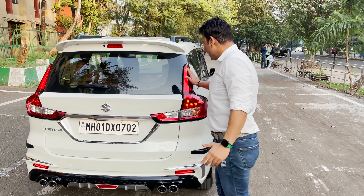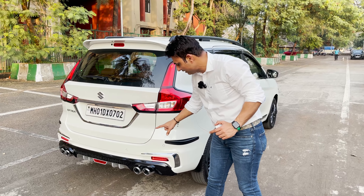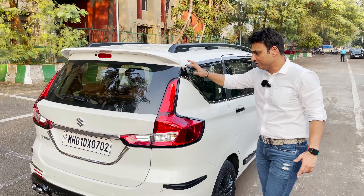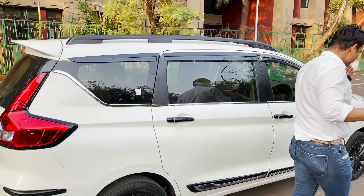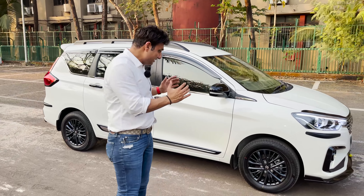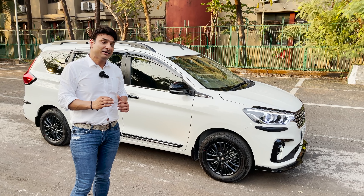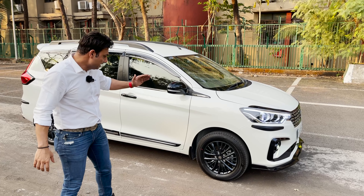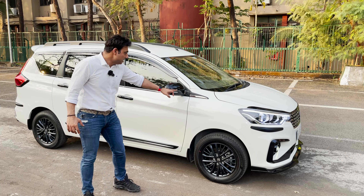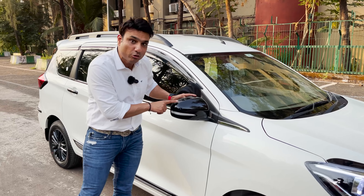We have installed a pillar light on the XL6. It has a little chrome work and four exhaust diffusers installed. We have installed a genuine spoiler. I can tell you I have made a lot of cars, but this looks so beautiful. After this video, you will also feel like upgrading your car this way. We have installed black alloy wheels in this car, along with lower window garnish.